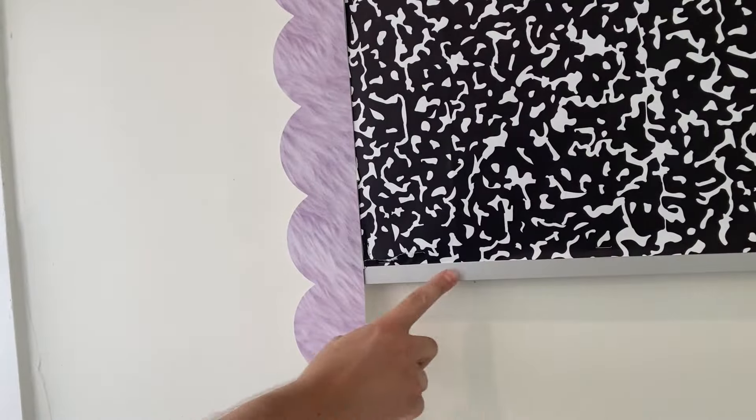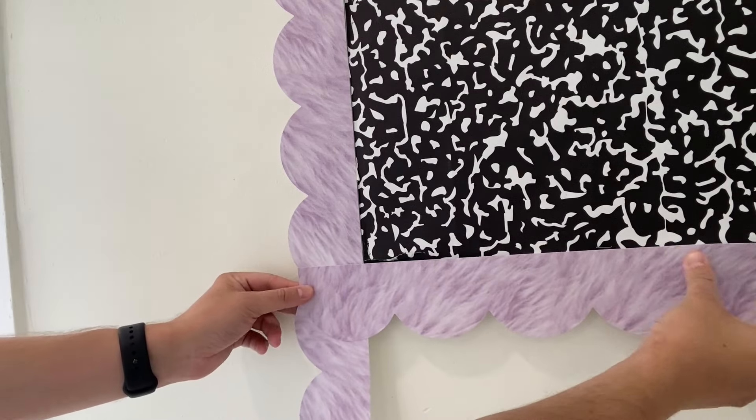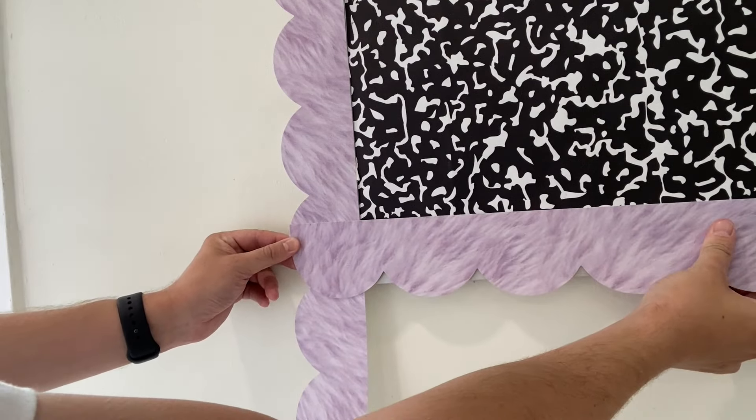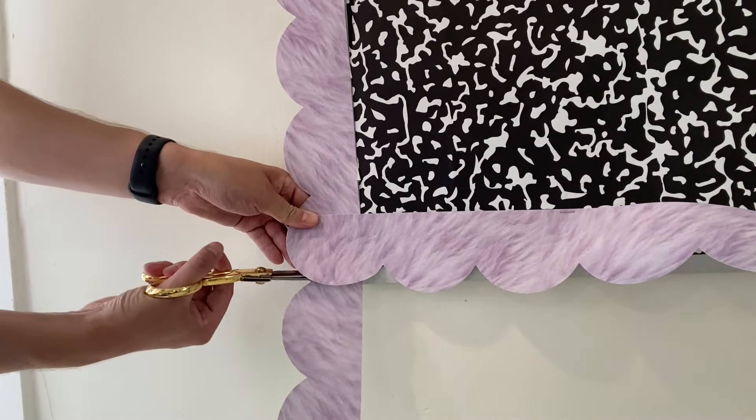Typically your first layer of borders can be pretty easy. You'll notice here that the metal edge does not make a perfect scallop, so just move up your border to make it perfect and cut off the excess border.